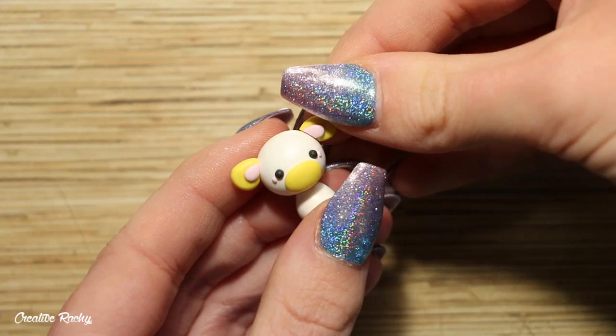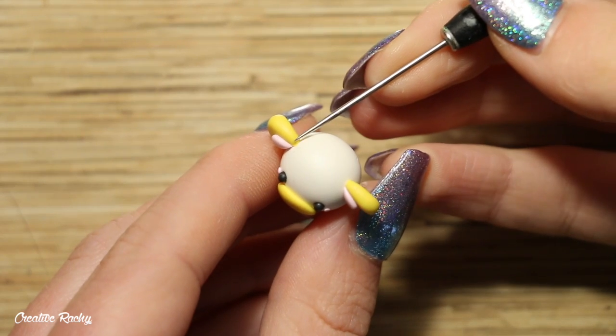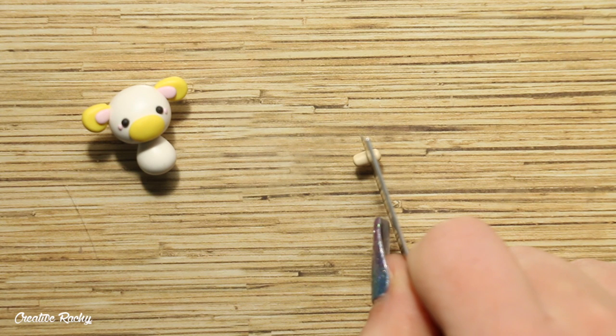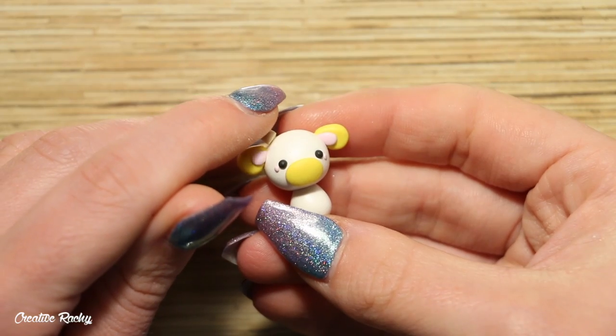For the horns, roll a very short coil of tan colored clay, trim this in half, and attach these to the head on the inner side of the ears. Blend down the clay to make the ears nice and secure.